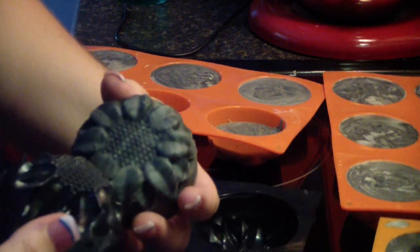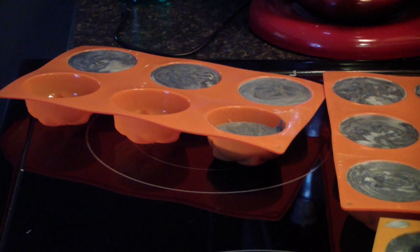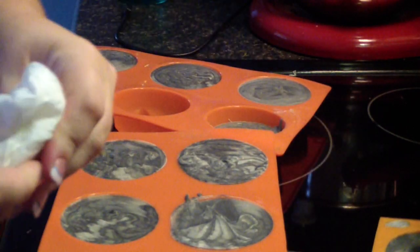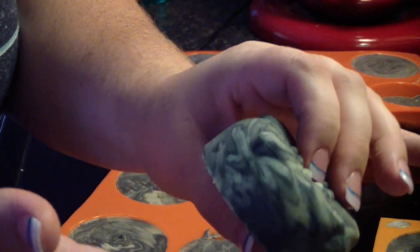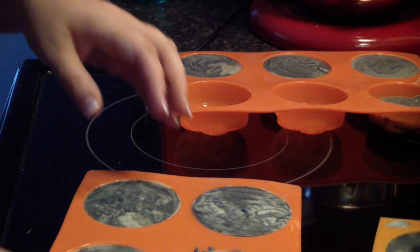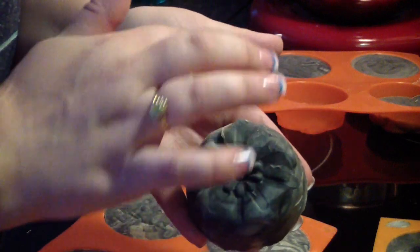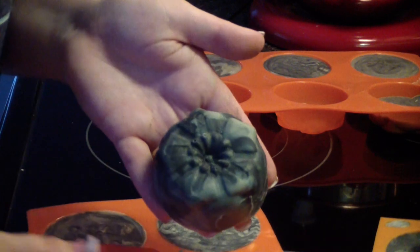I'll get the rest of this one and then unmold them from the other mold so you guys can see the shapes. Oh, that's pretty — I love the swirl. It turned out great. I think they're the perfect size soaps to hold in your hand and rub on your face, and if you use it just for your face, they're going to last a very long time. That's what I use mine for — only my face.